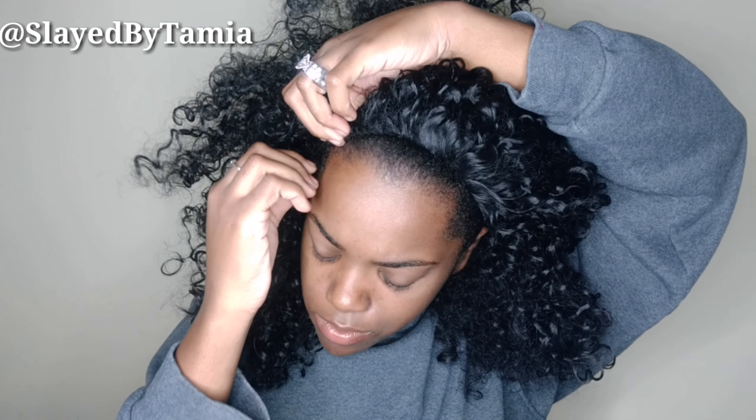So once I get it on my head, I just shift it to the side to give me like a little bang action, and then that's when I'm going to add my bobby pins. I'm making sure that the wig combs do not pull my hair at all. I just literally sit my wig on top, and then I use my comb and lift my edges just to cover the front part of the curly wig.